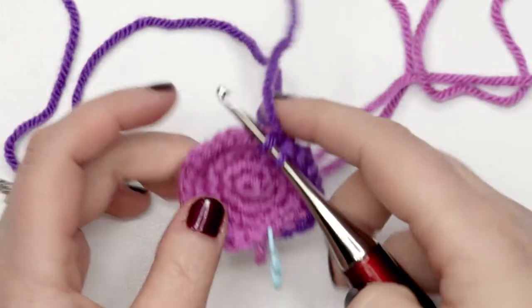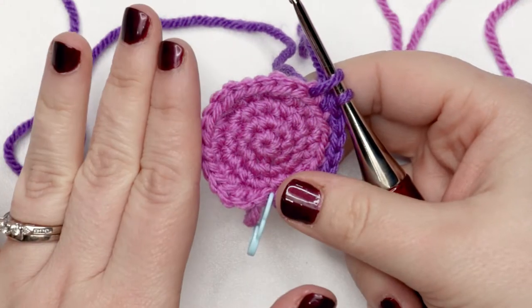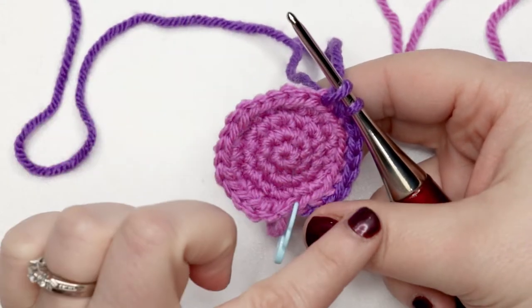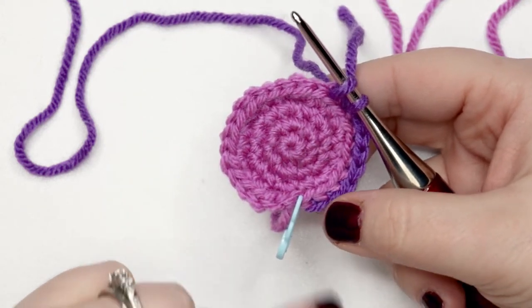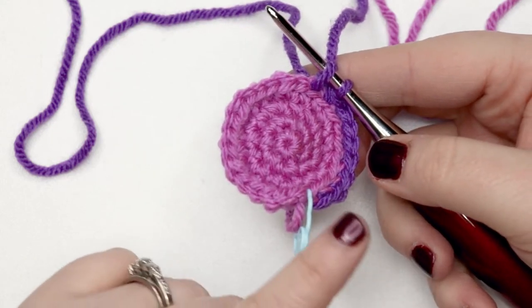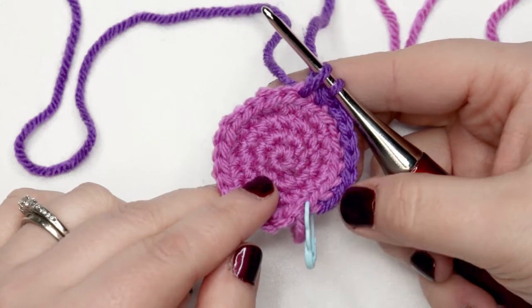To follow along you're going to have to have rounds one through four of the leg pattern completed, which I have here. You can see that we're using two different colors of worsted weight yarn. I've started with round five of the foot, which is where we're going to start doing our toes.